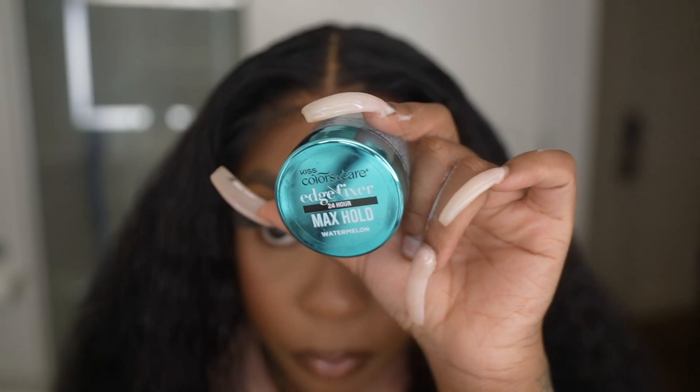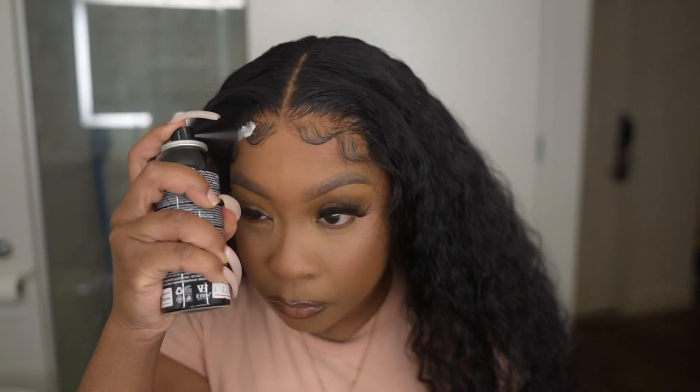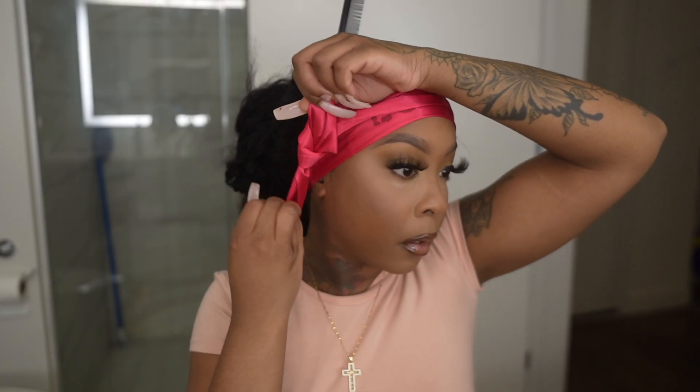I did use a little bit of mousse to mold the flyaways and my middle part that was already created for me — this does come with a middle part. I did pluck my parting a little bit more, and here I'm going in doing a little bit of baby hairs in the front. You're going to see me take my adhesive spray in the front just to make sure it looks more melted. I then took the Yolisa silk scarf and stayed it on for about a minute, then removed it.